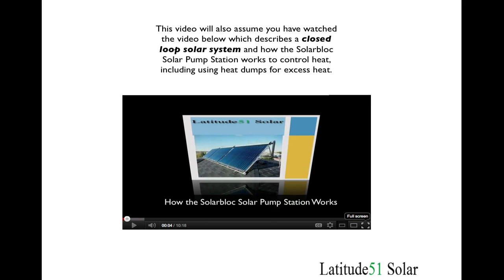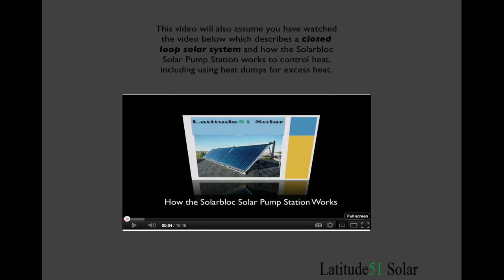This video is also going to assume that you have watched our previous video on closed loop systems and how the solar block works, so before you watch this video you should really click here and watch the previous video.